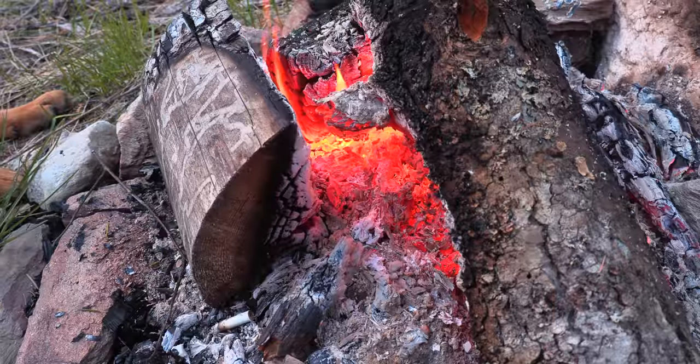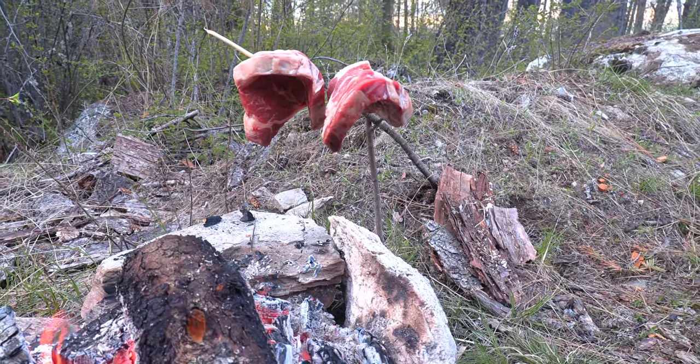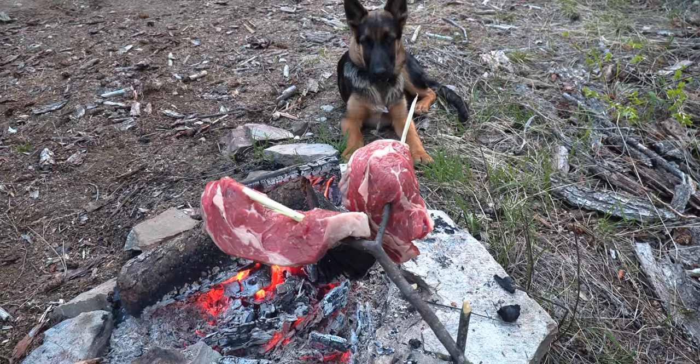It's gonna take a while to make all this cordage for the fishing line, so I've got a fire going — gonna cook up a steak for myself, one for my buddy Finn.